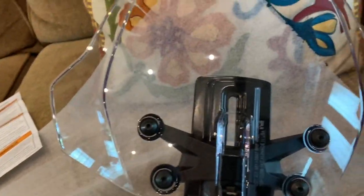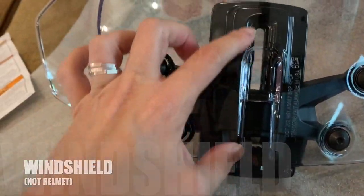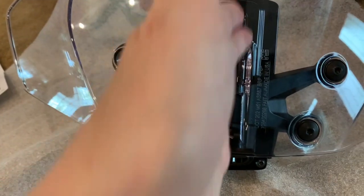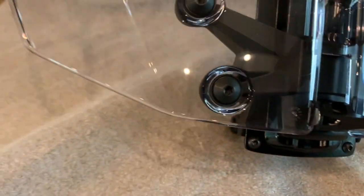One of the things I didn't tell you about is the windshield adjustment. So it's adjustable — it goes up and down on this lever on this little track here. And this piece right here goes up and down to lock it in place.